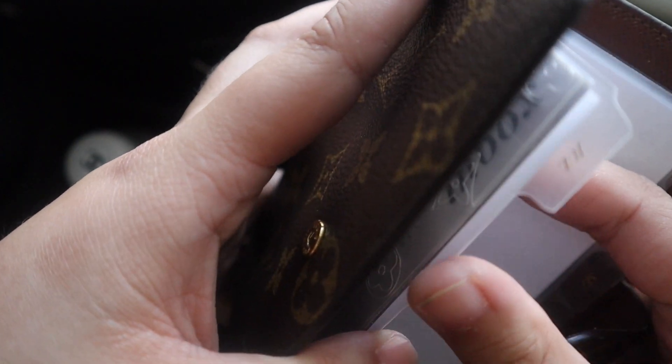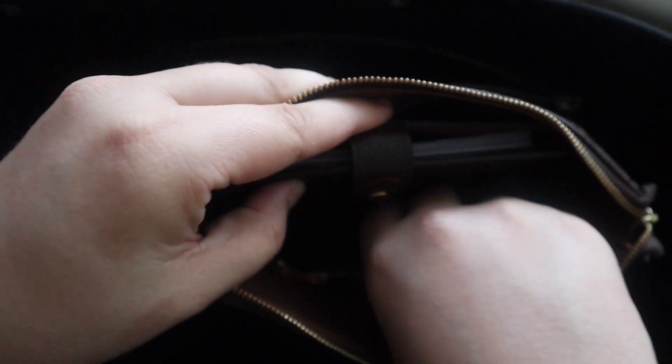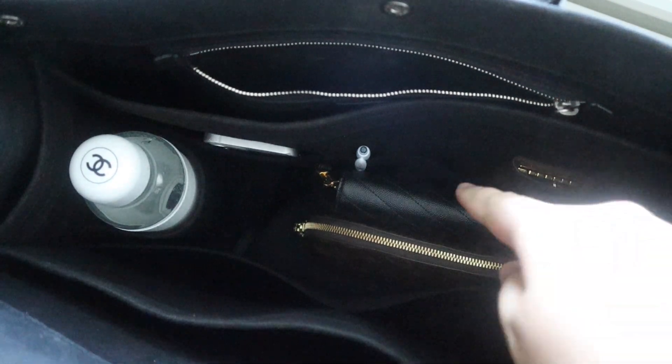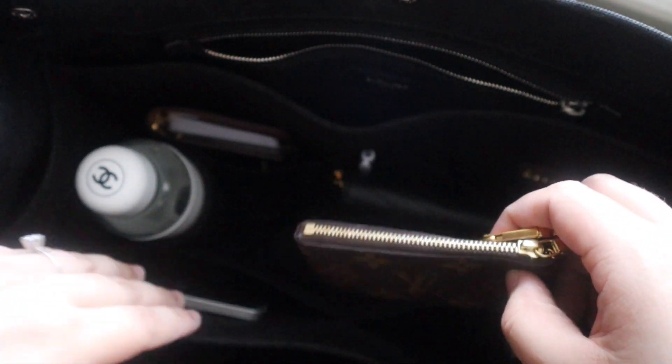I've been using the small agenda as an on-the-go planner and plan to add daily inserts to turn it into a daily planner. I also have my key card holder with all my store cards, gift cards, and extras. I'll tuck the agenda into the side pocket so it's close to the pen. As for the key card holder, I'll either tuck it in with the phone or figure out the placement later — it would be one or the other depending on whether I also have the clutch.